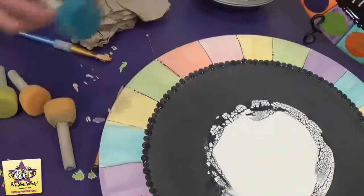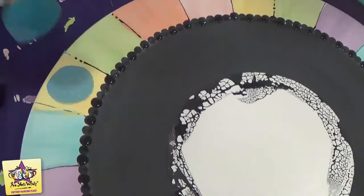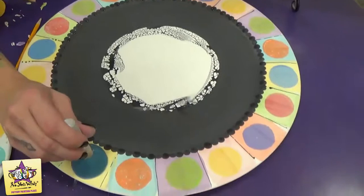Now we're going to use a sponge-on stick and go around the rim to put the big dots on. I'm going to start with the lightest color, yellow — the blue goes on top of the yellow. Just press the sponge down, give it a little turn to make sure it makes a good circle shape, then pull it up and move on to the next one. Give it a minute to dry, add a couple of coats, and once you have all the dots on, go back around and add one more coat to each dot.